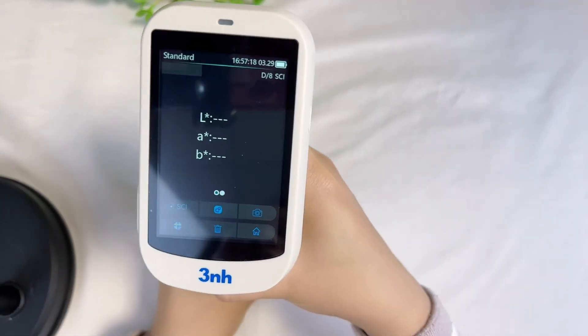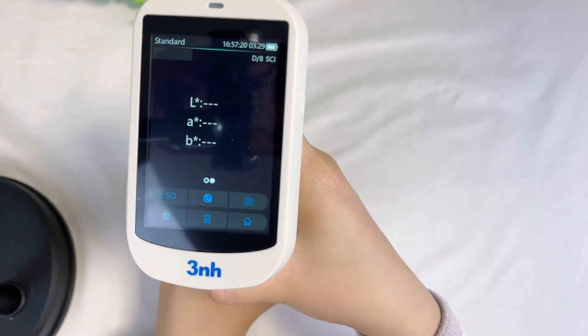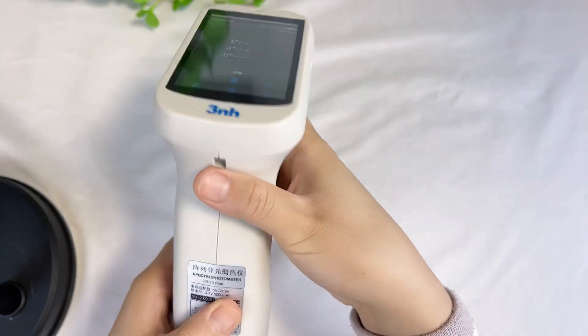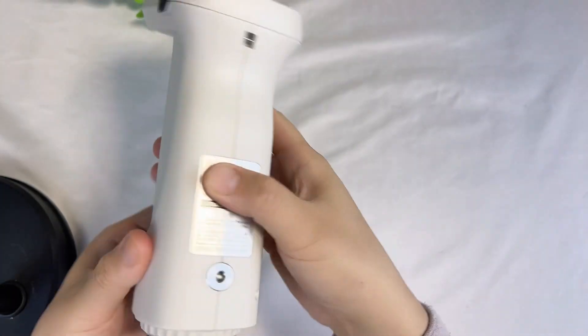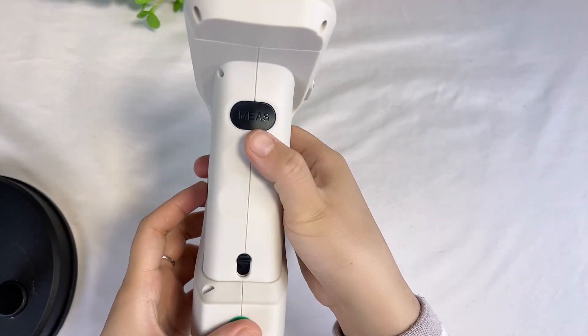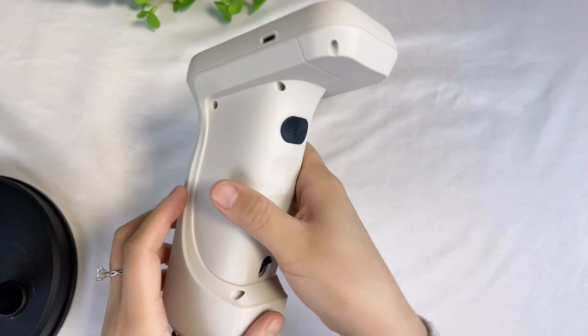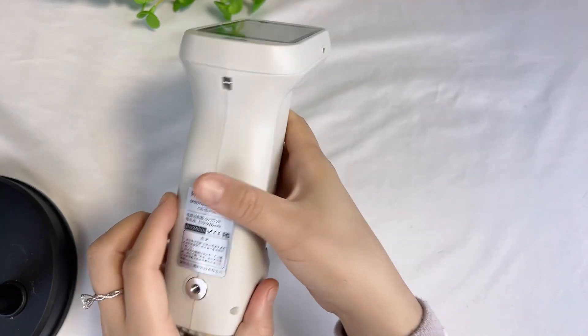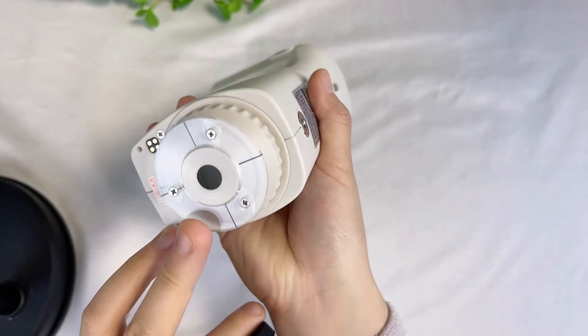Hello, now I will show you this ST-series spectrophotometer. Turn on button. Test button. Switch to Apache. This is Apache.